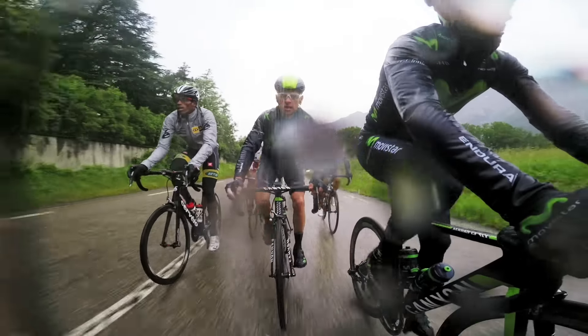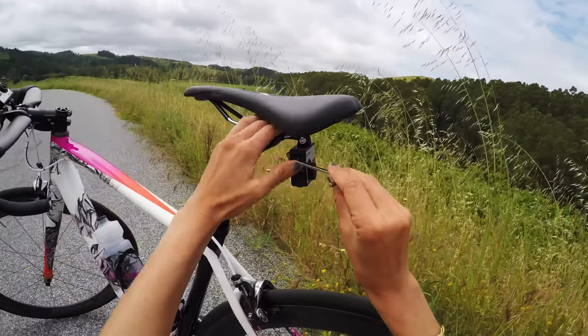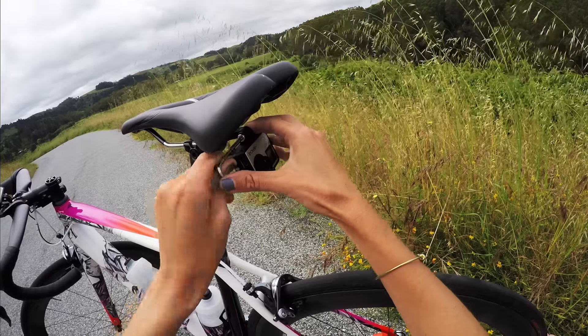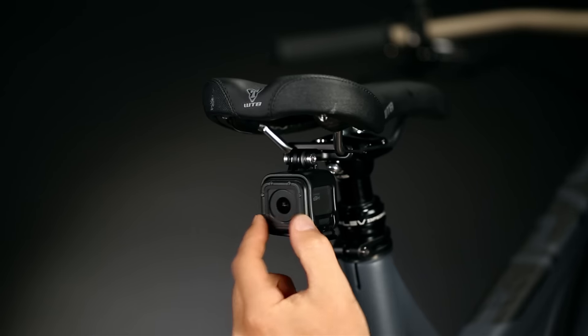This mount fits snugly under most two-rail seat designs. Tighten it down with the included hex key, then securely mount your GoPro with the same tool. The Pro Seat Rail Mount is compatible with all GoPro housings and frames.